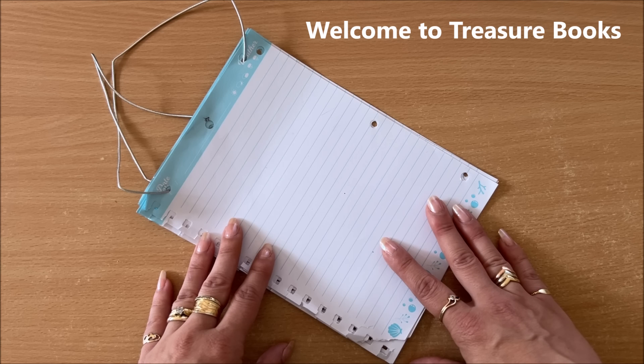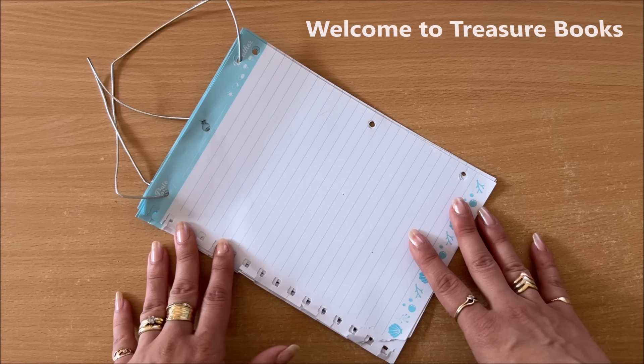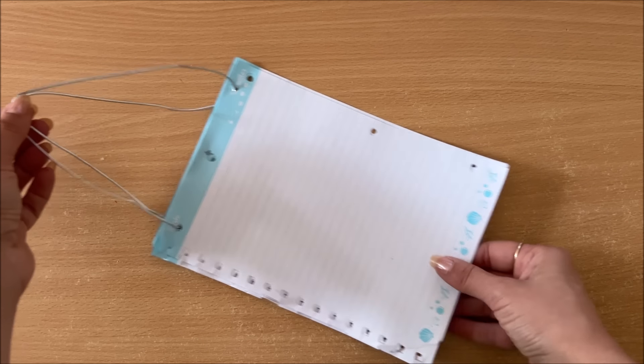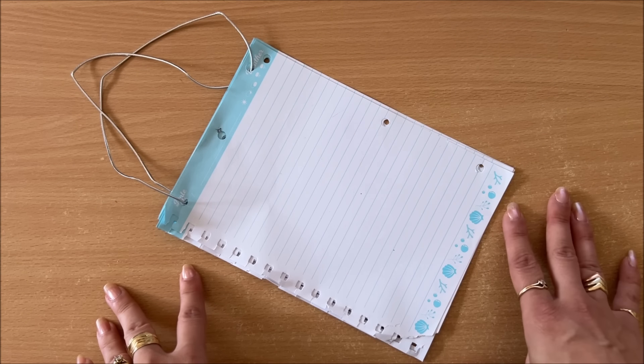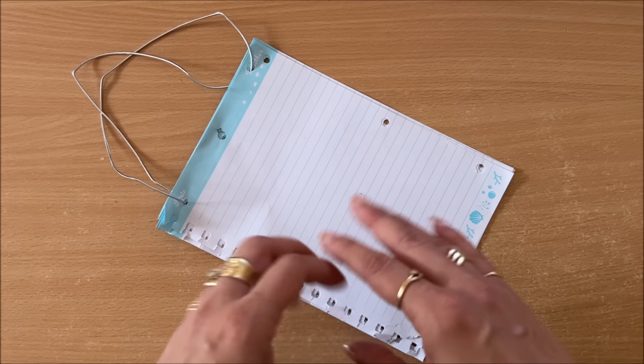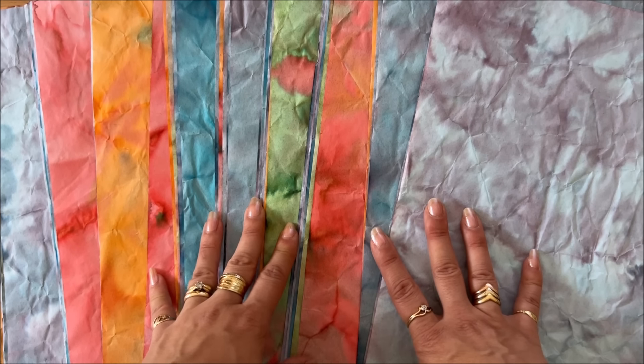Hello everyone, it's Natasha from Treasure Books. This is an unplanned, impromptu video. I have my inspiration piece - something that my daughter made - and I have a vague idea in my mind how this is gonna go, but at this point I'm just gonna create and go with the flow.